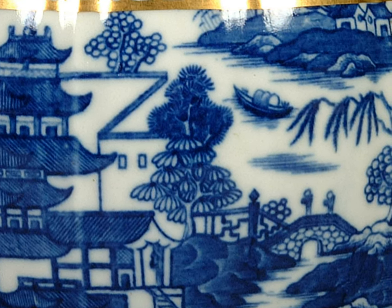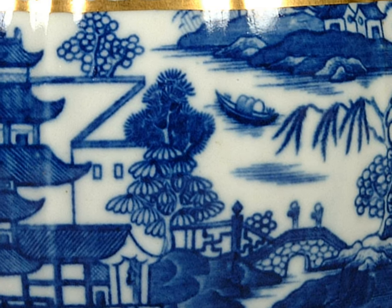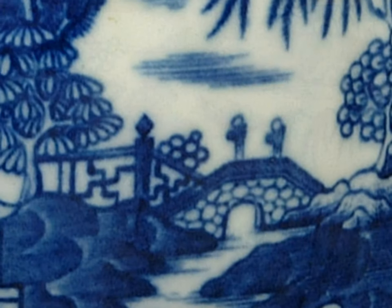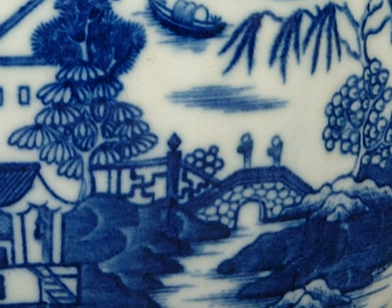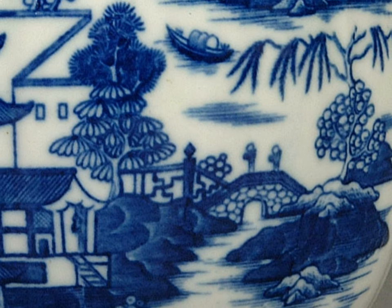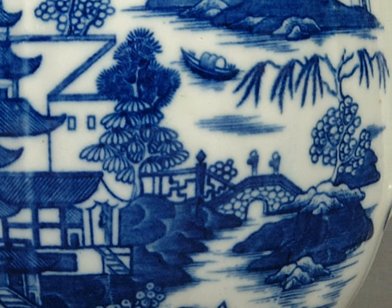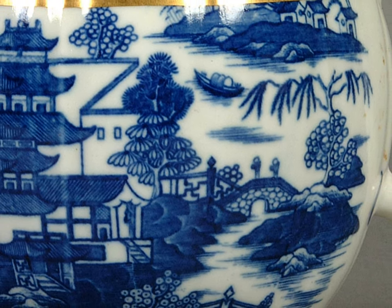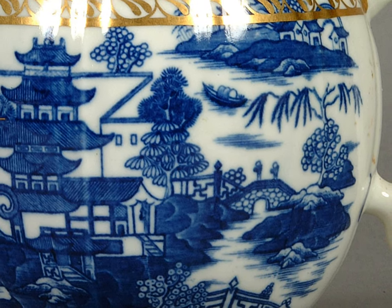Let your eyes travel towards the bridge over the river. There are two people standing on the bridge. Who might they be? Imagine watching the water flow under the bridge, listening to the sound it makes. In the distance you can see a sampan travelling along the river. Could it be transporting tea from the high slopes of the tea plantations to a port to start its journey to England?